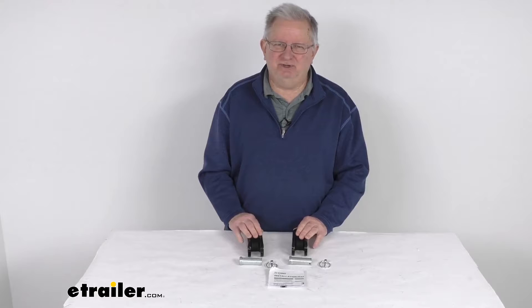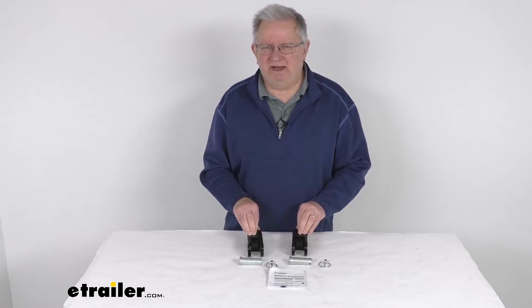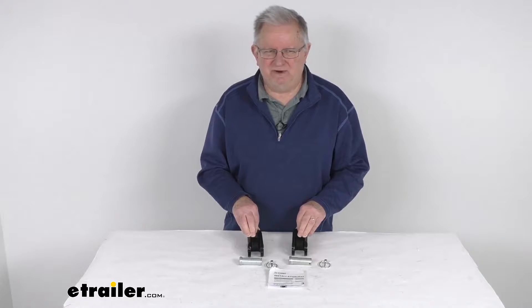On a custom fit part like this, I do like to recommend for you to go to our website, use the fit guide, put in your year and model vehicle — it will show you if this will work for your application.